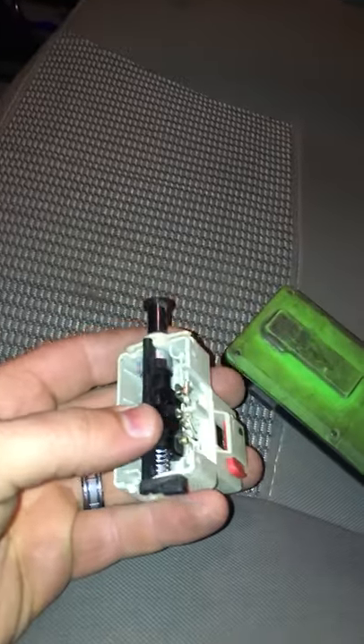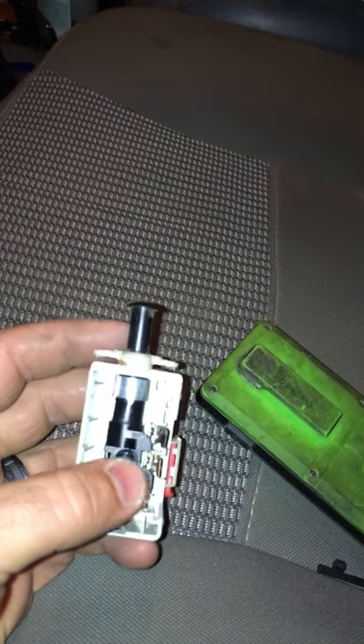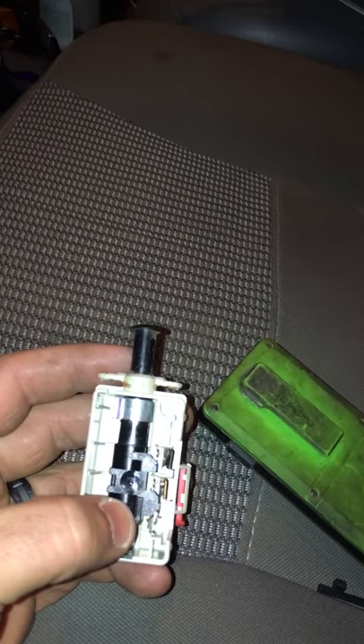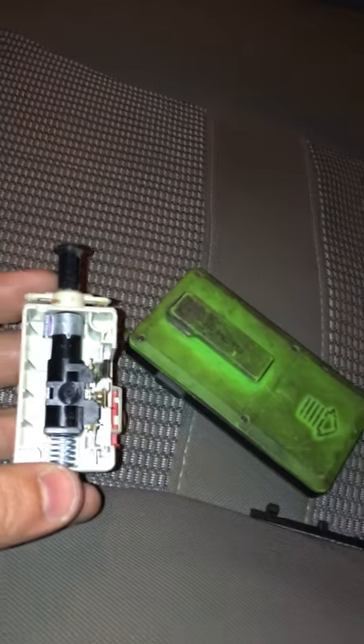This is my '06 Dodge Ram 2500 diesel. The brake lights do not work whatsoever — no pedal response. The trailer brakes work, but I've already removed the brake switch to try to figure it out. I've bent the prongs back trying everything because I've got to go to work in the morning and AutoZone doesn't open at five o'clock, so I'm out here freezing in 35-degree weather.